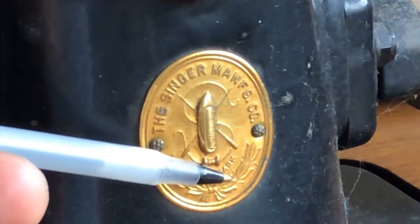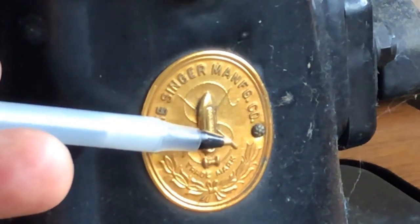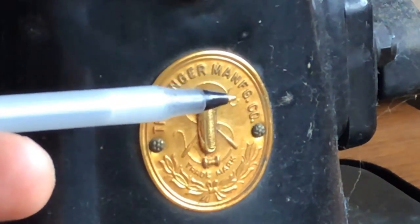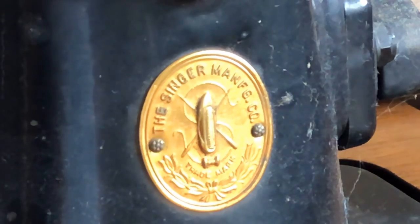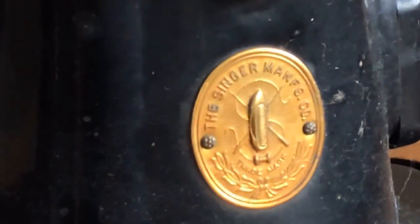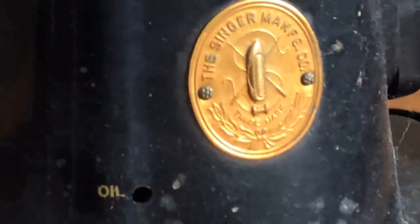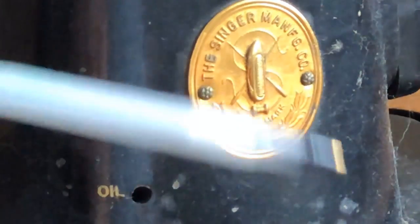This particular shuttle is used because some of the earliest sewing machines used what was called a vibrating shuttle bobbin system. It's not surprising because if you've ever seen a hand loom, you'll see shuttles that look like this. They kind of look like a stretched bullet-shaped canoe — that's the closest description I can get.